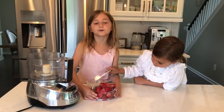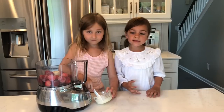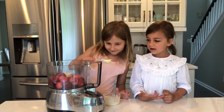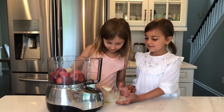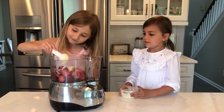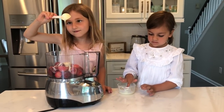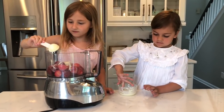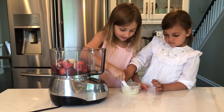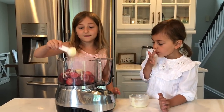Now we're making the strawberry. Add the strawberries and add the sweetened milk. That's too much — I'm only adding a little bit at a time because strawberries are sweet sometimes.